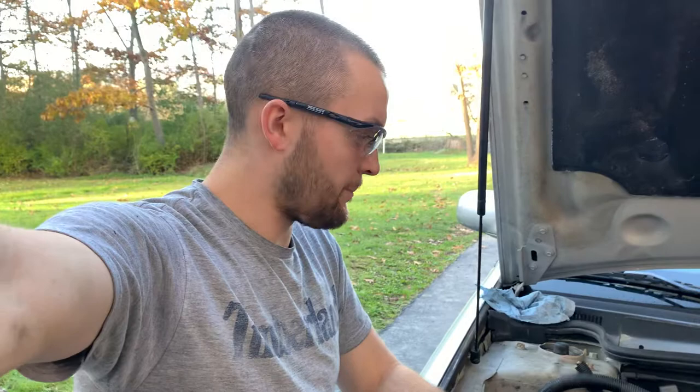What's up Automotivated followers? So today we got a 2002 Cadillac DeVille with the North Star engine — it's a V8. I can't remember the exact specs right now, I'll post it in the description. Anyways, this vehicle has had quite a bit of work done to it lately.